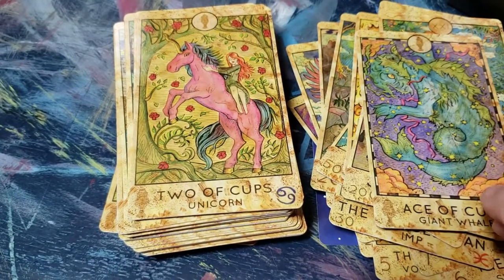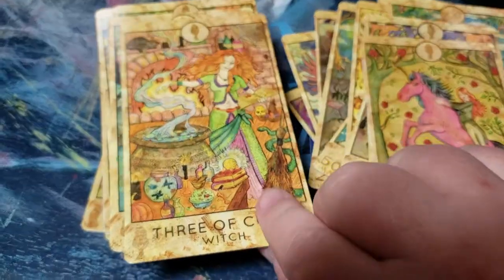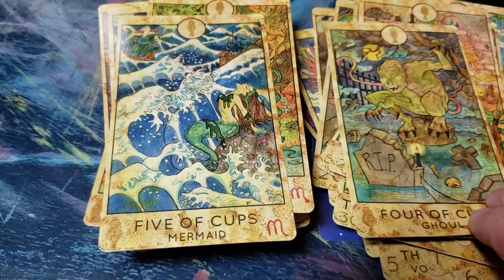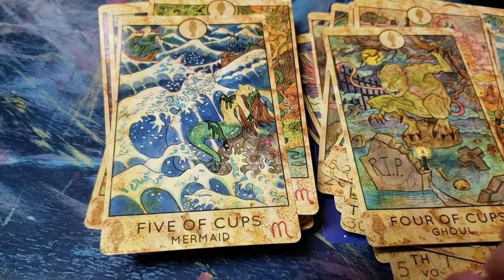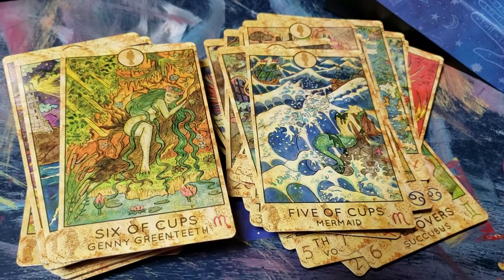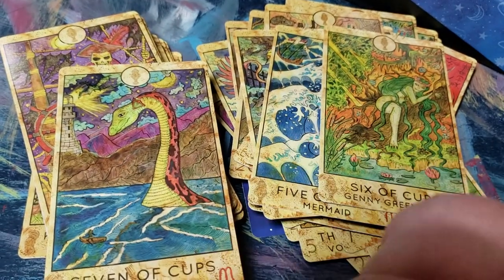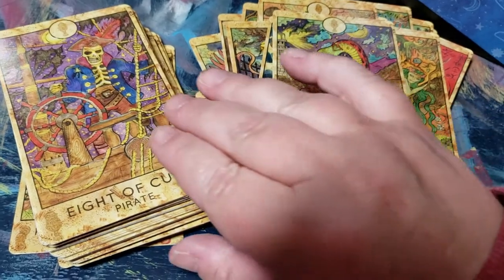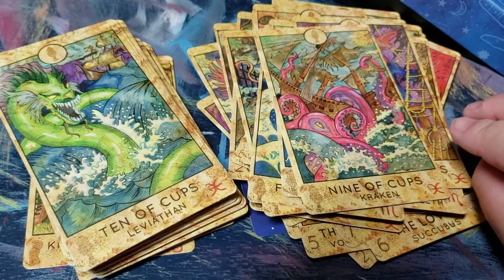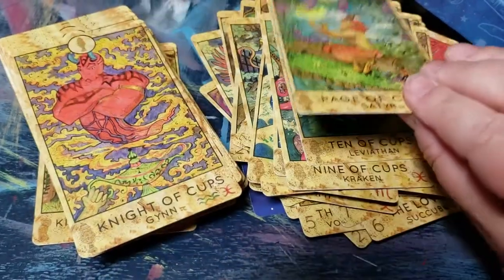Moving into the Minor Arcana — Ace of Cups, I like the Two of Cups, I really like the Four of Cups, Eight of Cups, Nine of Cups, Ten of Cups. Really nice suit.